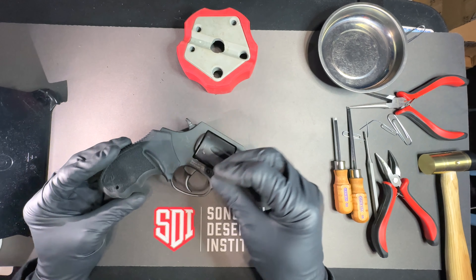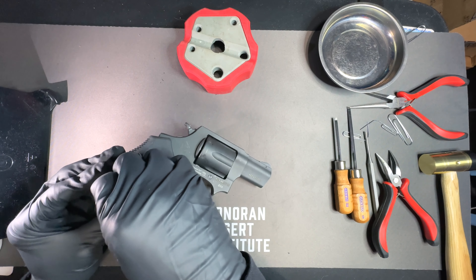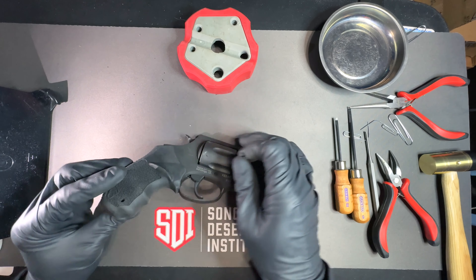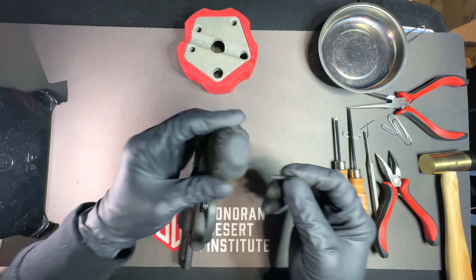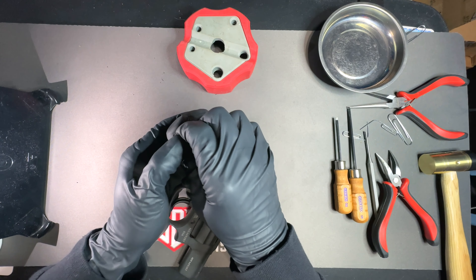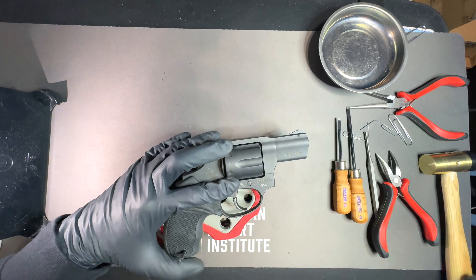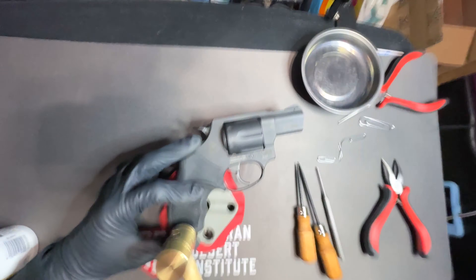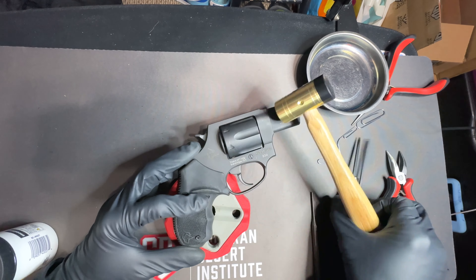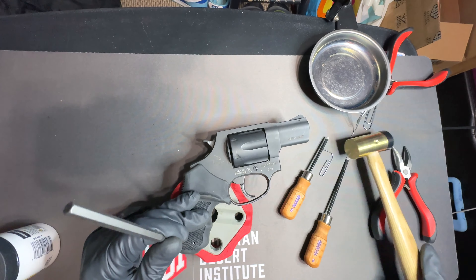My roll pin was under my block, so I'll go on and put it back in. My grip is replaced.